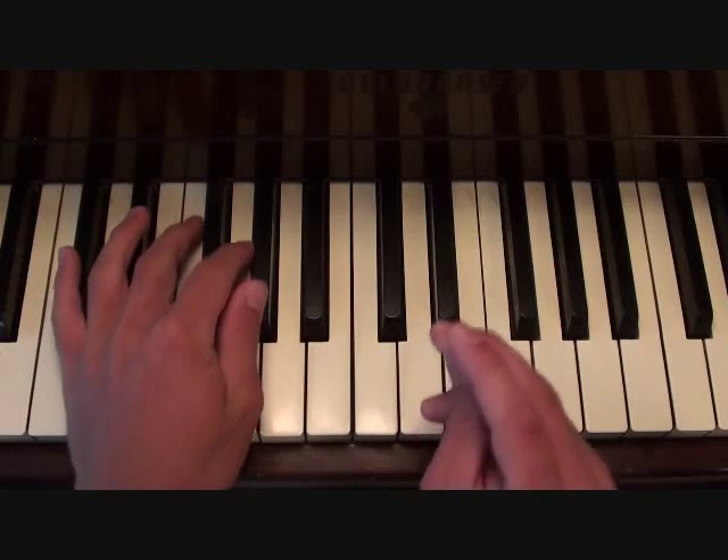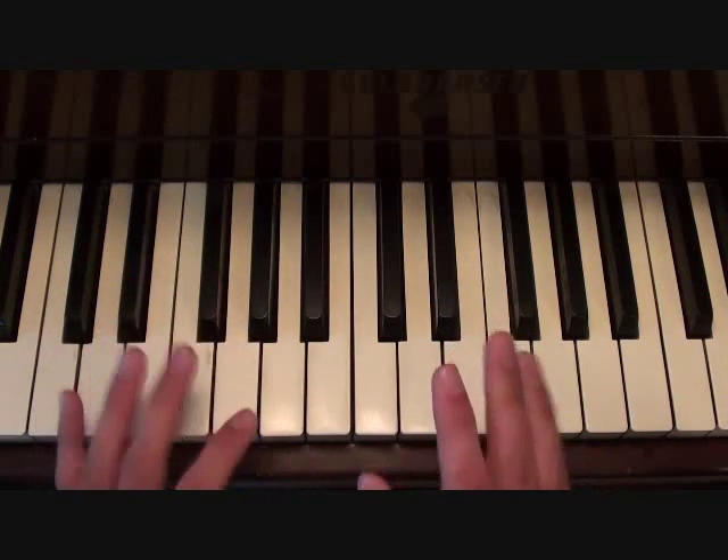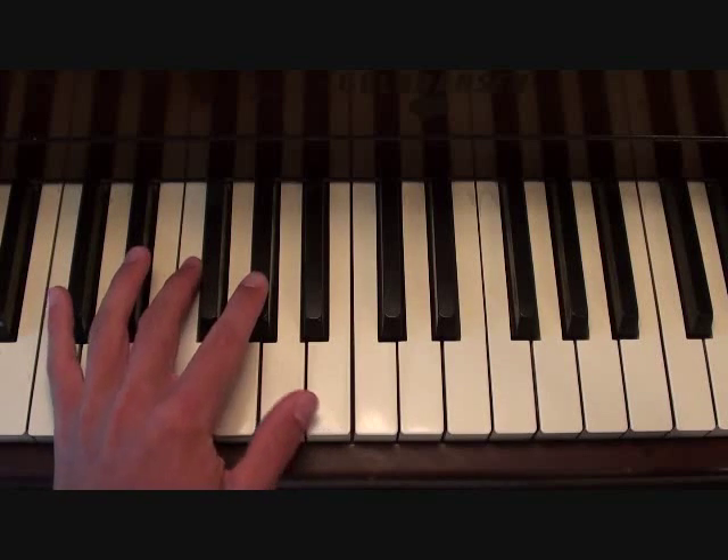And then with that, your left hand is going to be playing this. Putting those two parts together, you should get something like this.